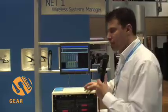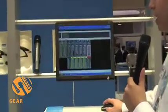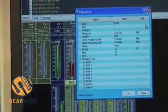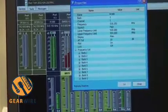As you can see from the screen, this allows us to get a visual representation of what's going on with our RF, so we can easily see all the status of each of the microphones. We can change any of the parameters by quickly clicking on the properties of a certain channel, and anything that you can adjust in the display of the product, you can adjust on the computer.